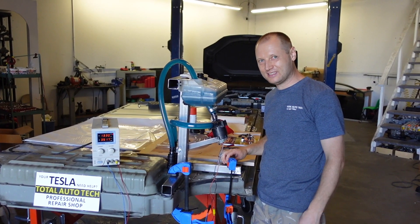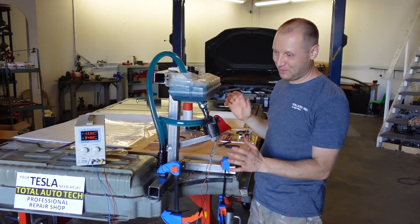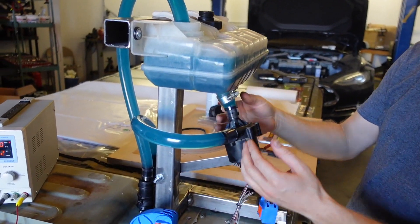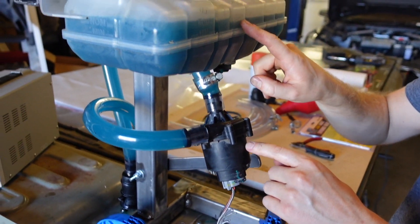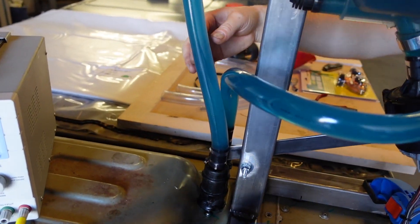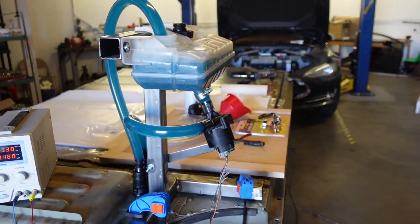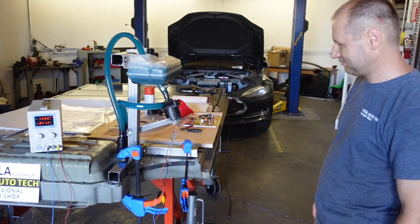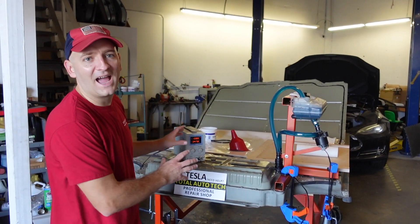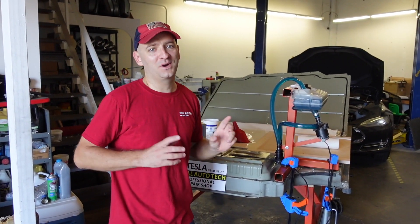After a couple of tests, we got a working system. You can see everything worked perfectly. This pump sucks antifrost from a tank, pushes it to the battery, and it comes back to the tank again. Look at that guys — we finally made it. Fully painted, tested, and it worked great.